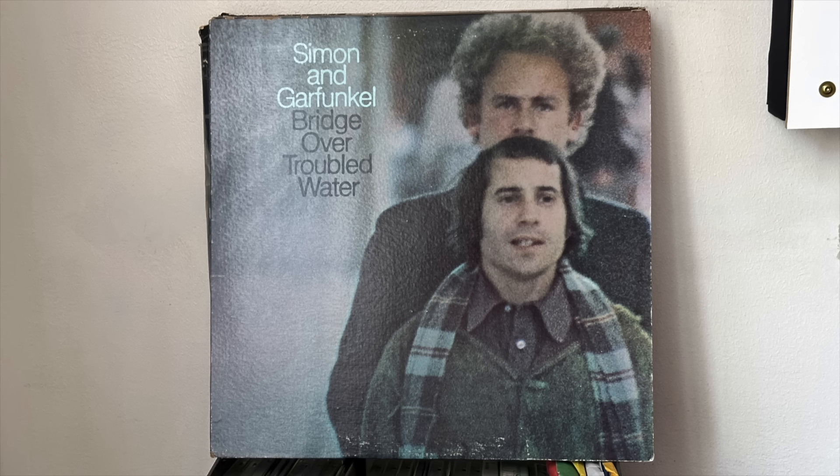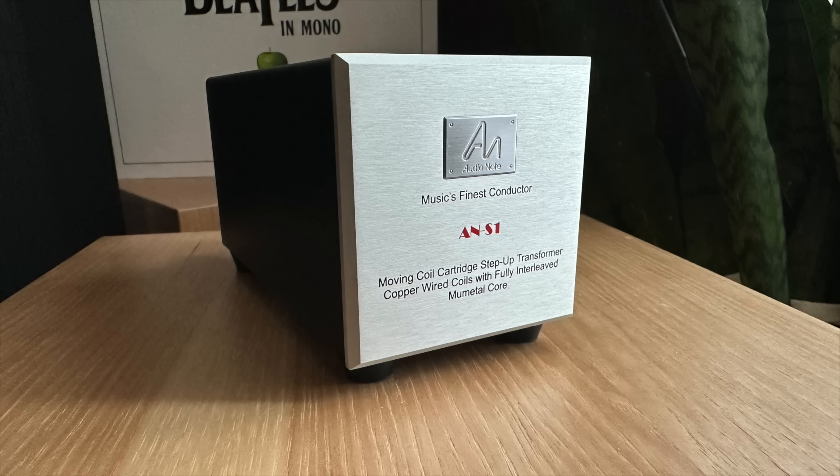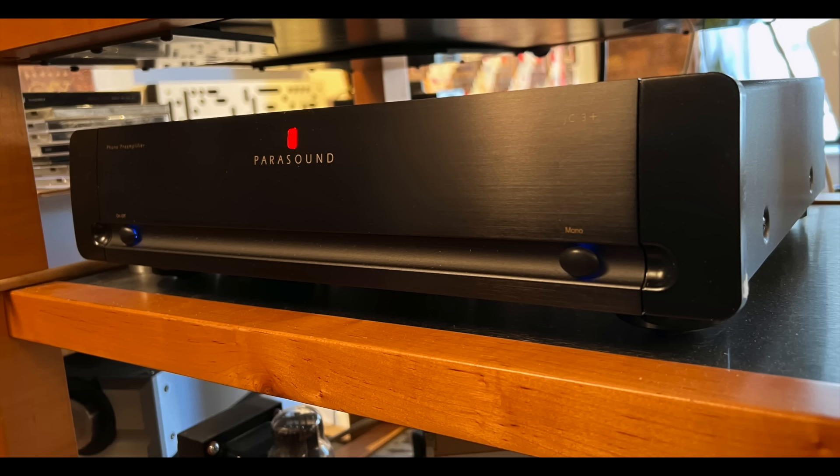I was playing Simon & Garfunkel's Bridge Over Troubled Water with the Dynavector XX2 low-output moving coil cartridge through the Audio Note S1 into the Parasound JC3 Plus moving magnet input. Listening to this record I've heard a gazillion times, the beauty of Art Garfunkel's vocal — the way it just soars and the song builds — was stunning. That's one of the things you get with transformers: a sense of increased dynamic range. The quieter parts are heard more clearly; there's less in the way. When I went back to the moving coil input, it deflated — it got smaller, less expansive.